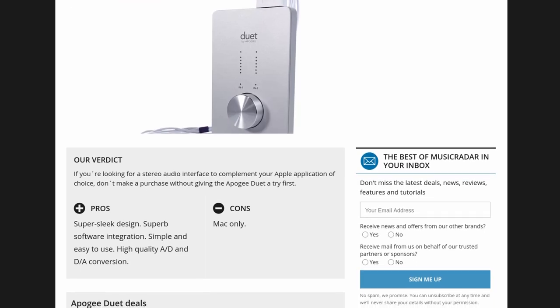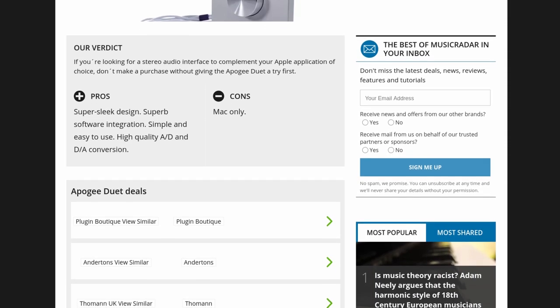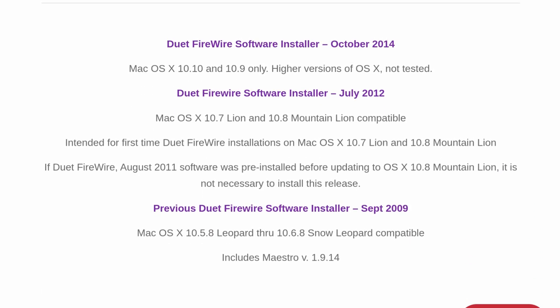All was well with the world until 2014 rolled around and Apogee pulled the plug on support. That train rolled into the station. I wanted to know if it would Linux.